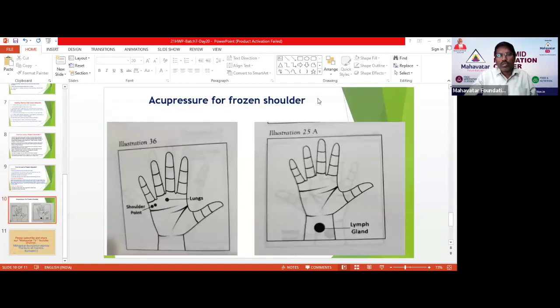Finally, to come out of frozen shoulder, there is one more point called the lymph gland point. From the ankle joint, measure two fingers up, mark the center point and activate it. You have to press this center point a minimum of 20 to 30 times — keep pressing gently and then release. This lymph gland point will also help cure your frozen shoulder. With this, we are closing today's session.